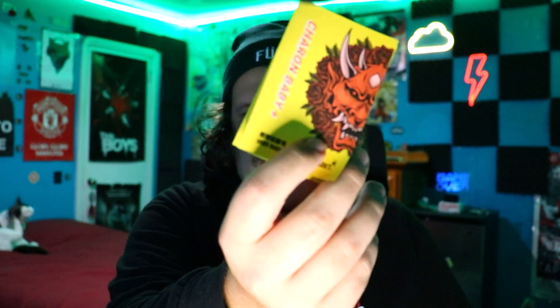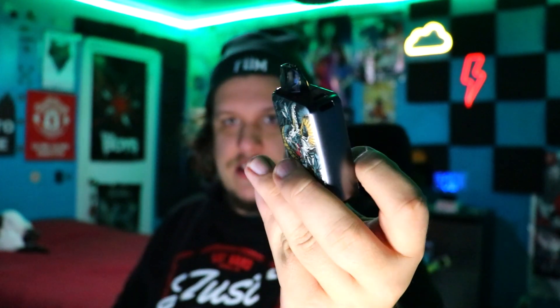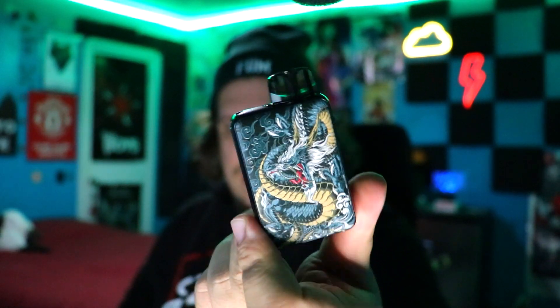So here it is. Just going to slide that baby open. We're just going to pop this out. Look at the manual — the manual is looking kind of evil. Everything is in Japanese. And here is the device. I feel like a tattoo artist literally just decided to make a sick ass vape. Look at that. That is just phenomenal. It's beautiful.